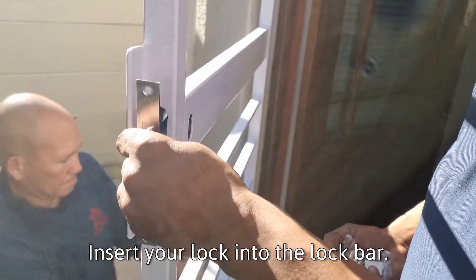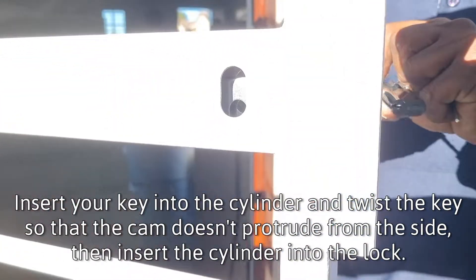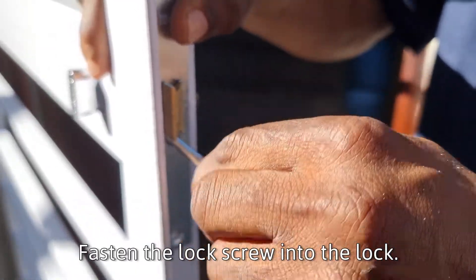Insert your lock into the lock bar. Insert your key into the cylinder and twist the key so that the cam doesn't protrude from the side, then insert the cylinder into the lock. Fasten the lock screw into the lock.